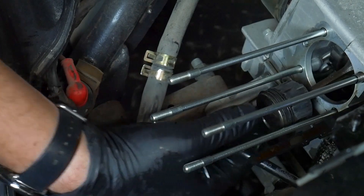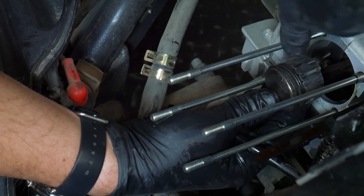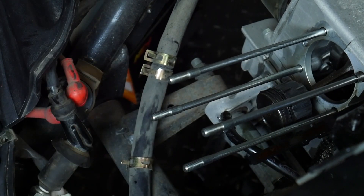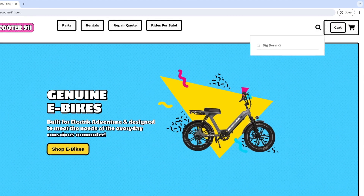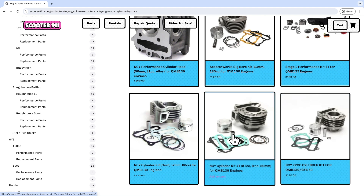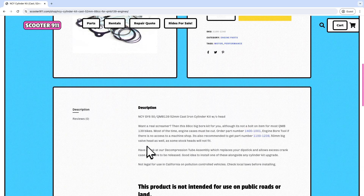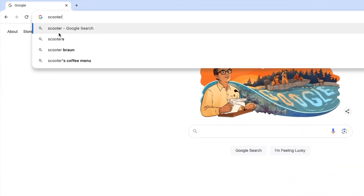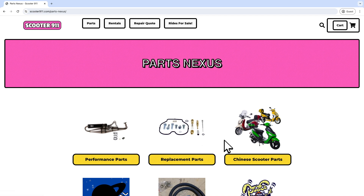I would say this is a good candidate for a top end rebuild. A top end rebuild includes a piston and a cylinder, and because we have to replace it anyway, this is a great opportunity for an upgrade — throwing a big bore kit in the engine. A big bore kit includes a new larger piston and matching cylinder, increasing the displacement from 49cc to 72, 81, or even 88cc depending on the kit. An increase in displacement is one of the easiest ways to increase your engine's power output. These kits are available on Scooter911.com, and when you buy your scooter parts from us, you help support the channel.